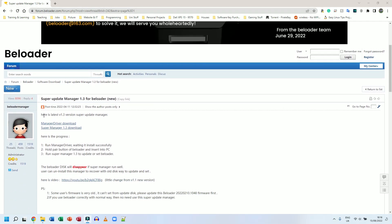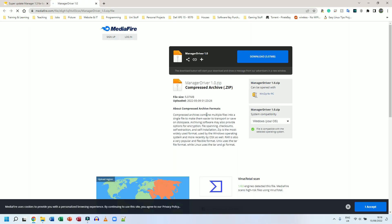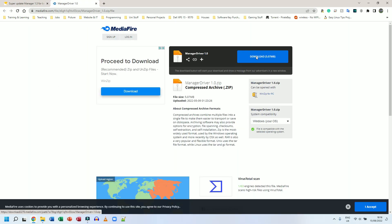The forum page shows the latest version — Super Update Manager 1.3 — and lists the process: first run the manager driver and wait for it to install successfully, then hold down the pair button and plug in the B-Loader, then run Super Manager. I'm going to download this first, click on download.